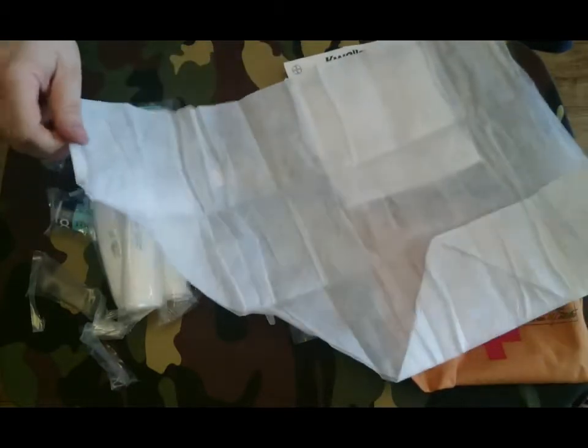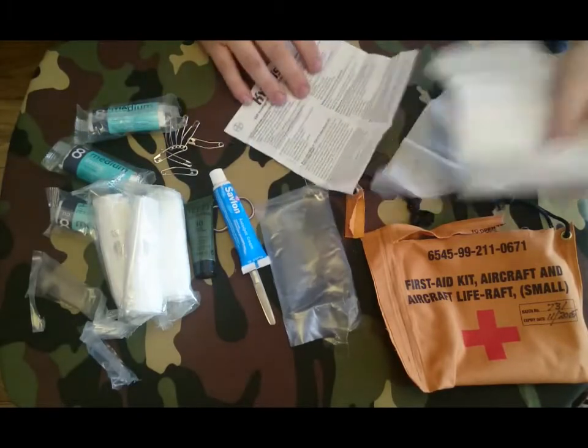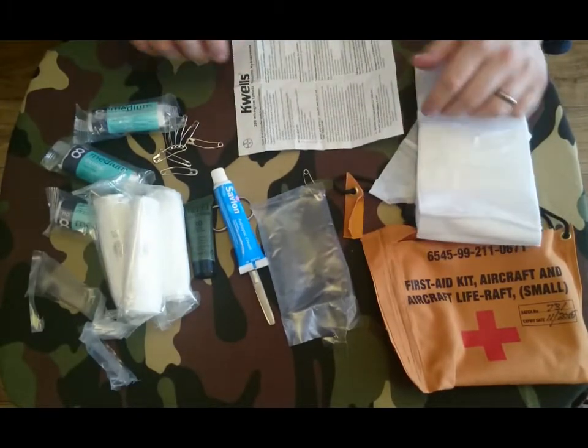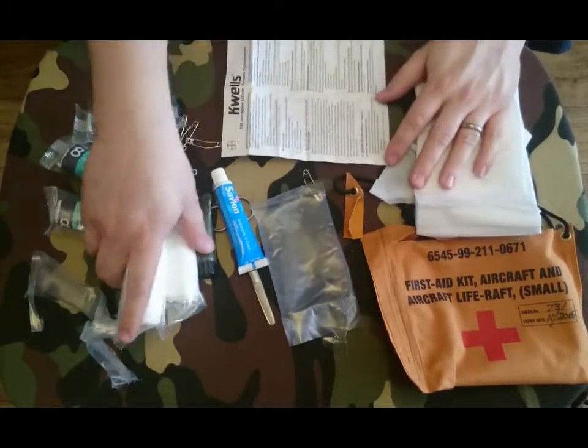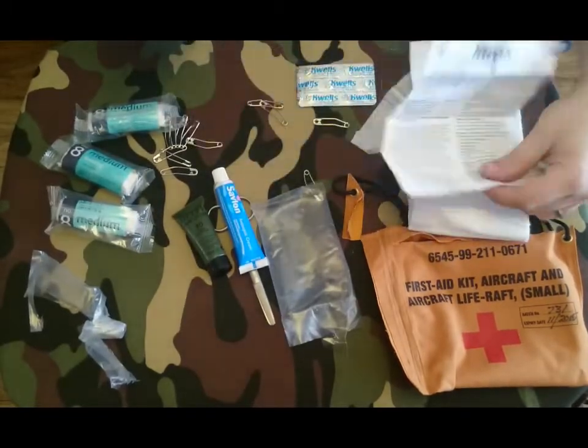Yes, that's a sling — you can tell because it's triangulated and would allow you to tie it around your neck to support the wound, the broken limb, a broken arm. So we've got the sling and your sickness tablets.